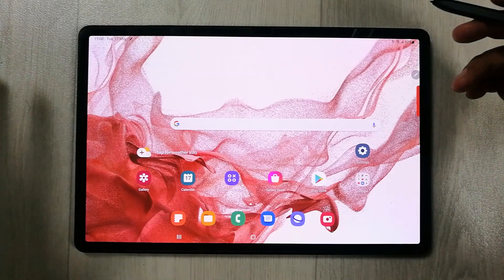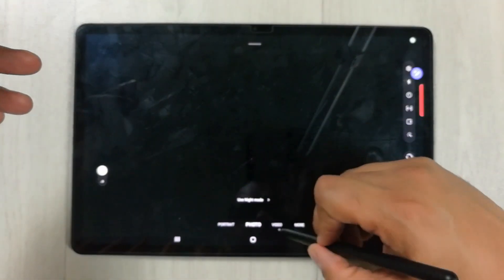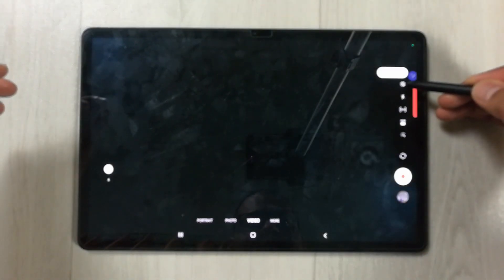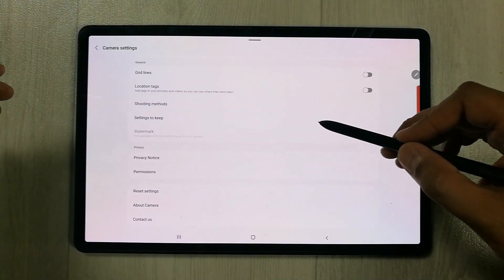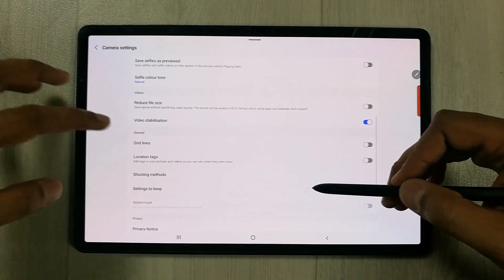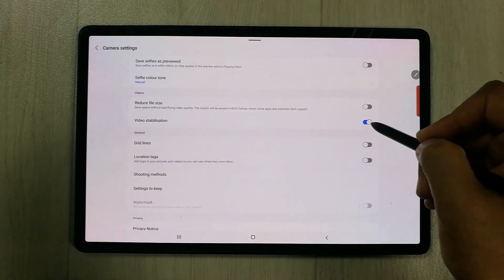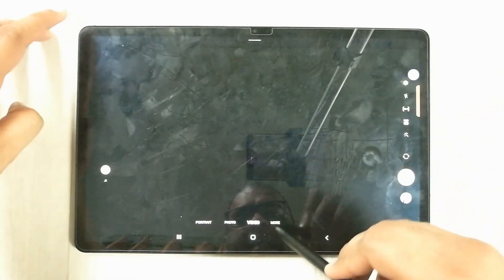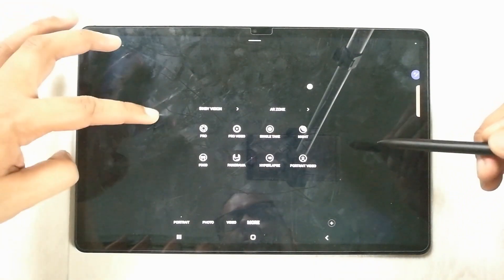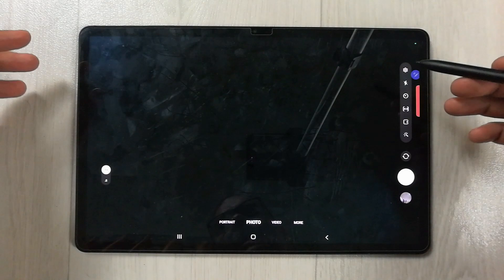The next tip is related to video stabilization. In the camera app, go to Video mode, then tap the Settings option and scroll down to find Video Stabilization. You can turn this on for smoother video recording — it's a really great feature.